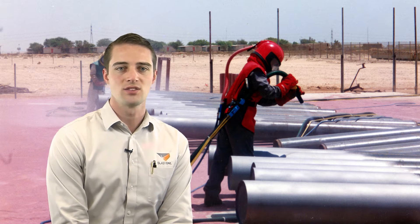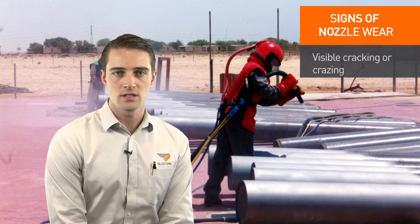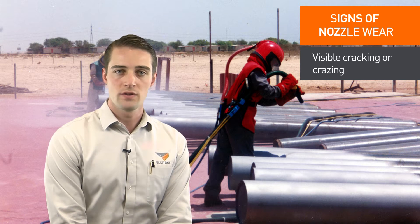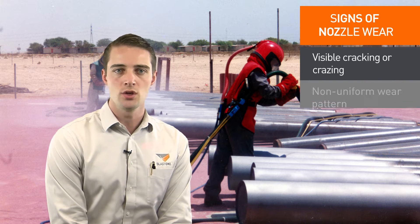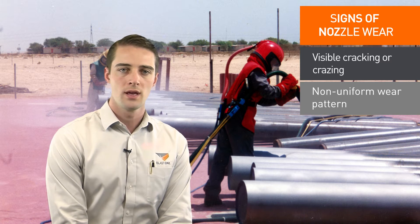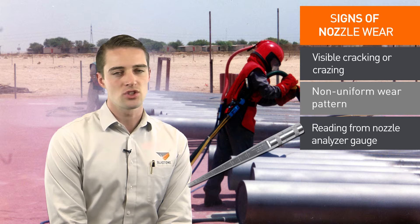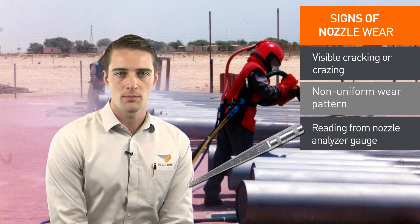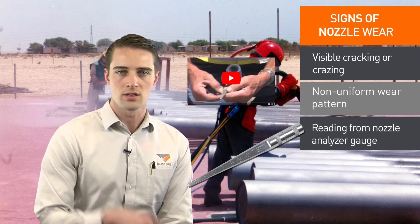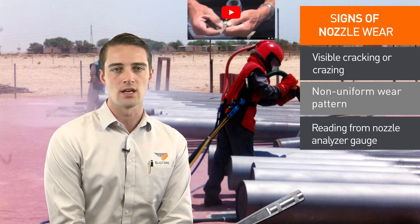Today we'll discuss the physical, visual, and acoustic signs that your blast nozzle may need replacing. An obvious sign is visible cracking or crazing on the external cover of the nozzle. Also, when you remove the nozzle from the nozzle holder, visual inspection may reveal a non-uniform wear pattern or smoothing out from one side into a groove. A nozzle analyzer gauge is extremely effective in determining if your blast nozzle is worn out on the inside. You can view the video link in the description below to see how to use a nozzle analyzer gauge.